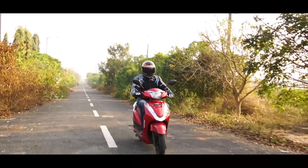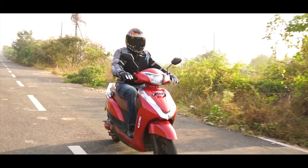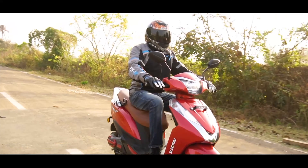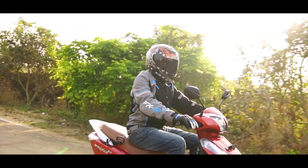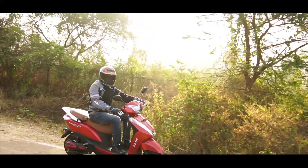But the biggest turn-off was the ultra-light and sensitive handlebar of the scooter, which can cause nervousness at high speeds or during decent city speed maneuvers — just like the sensitive steering of a Hyundai, for your reference.